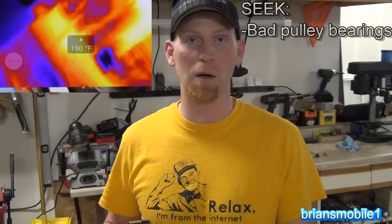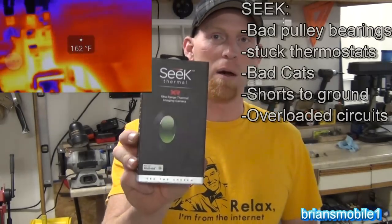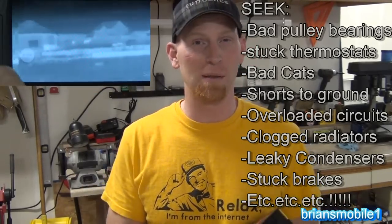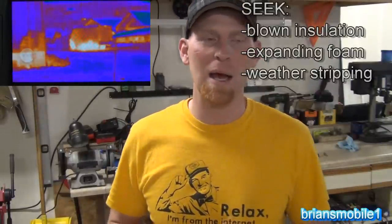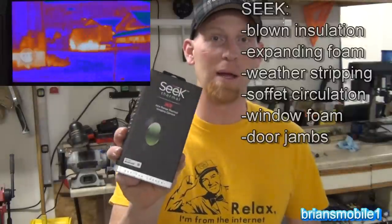As many of you are here because you subscribe to my auto repair videos, you know that I'm going to relate this to the automotive field. But this relates to many other fields. This is really handy if you do insulation — you can't do your job without something like this these days and know that you did it well. There's no way to really check on that outside of something like this.